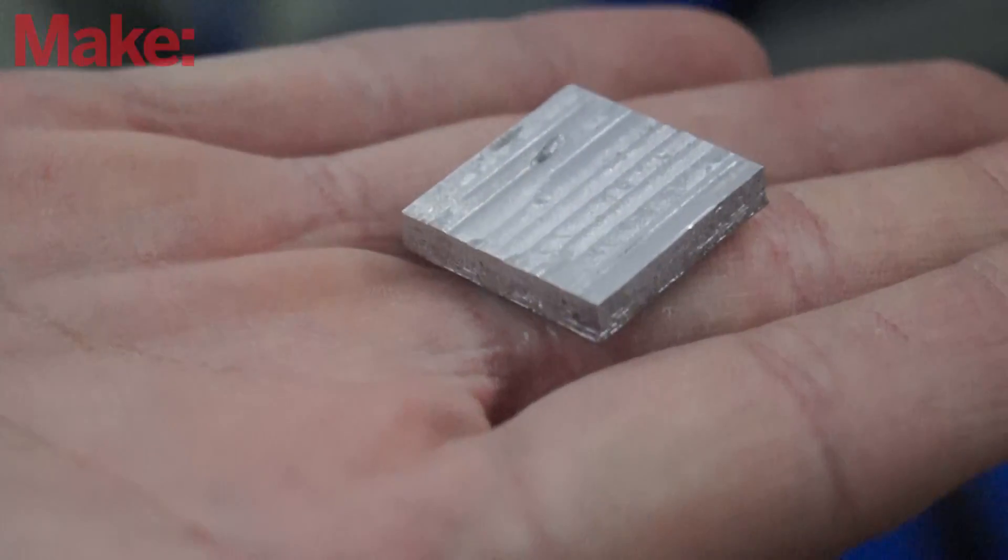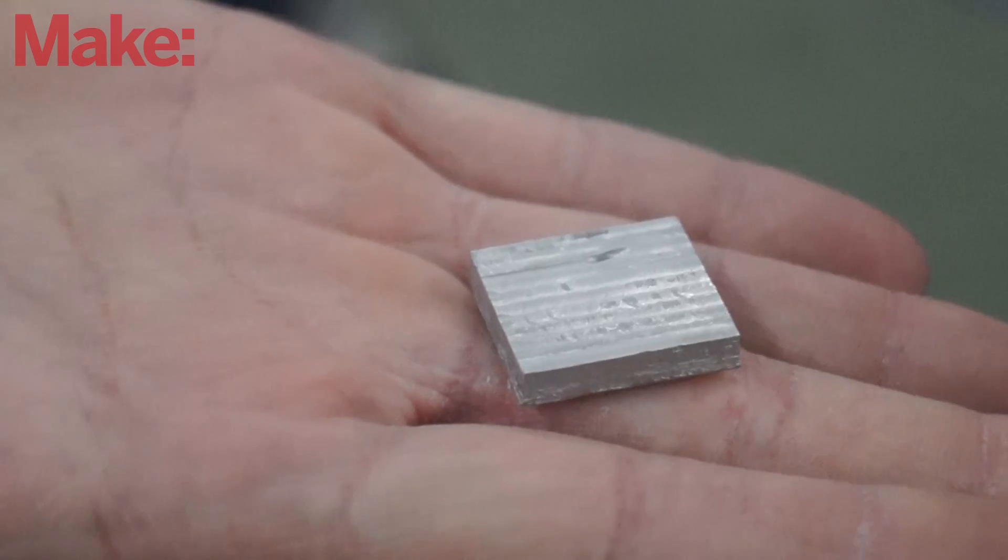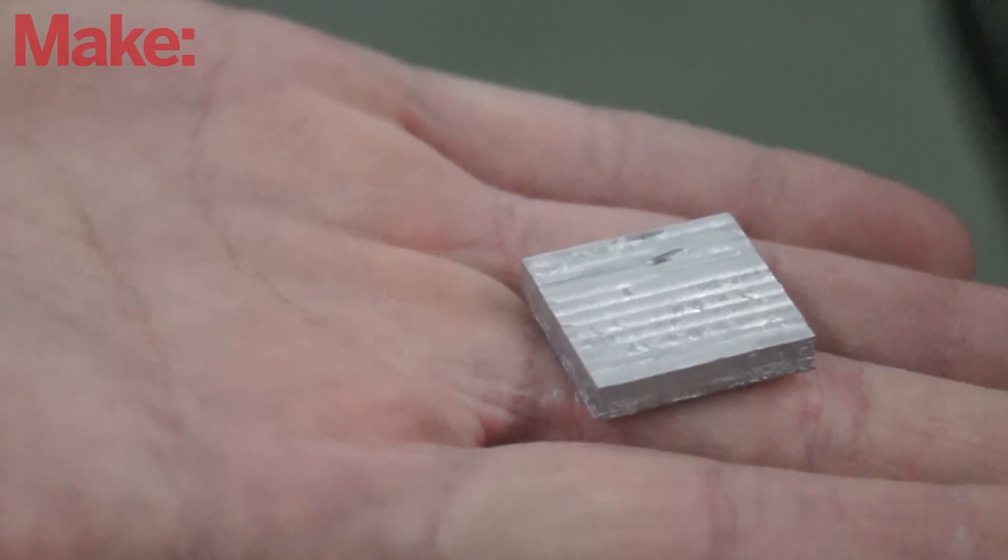We brought this simple one-inch square block that's almost a quarter-inch thick. For us in our machine, it's just a simple test piece, but we like to think of it as something that represents what could come.